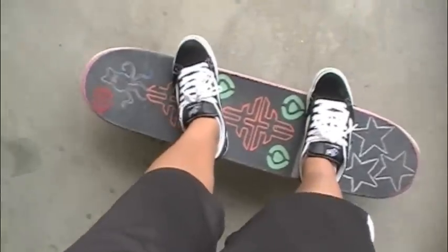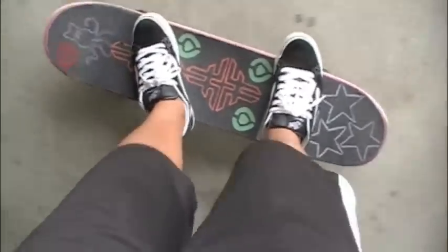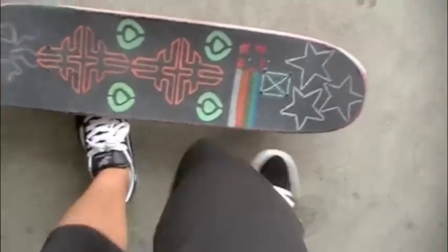Don't stay completely above the board like you would on a regular pop shove it — kind of stay a little bit further back like this, so that way you can grab the board and it's easier to swing it back under you, because if you're completely above your board, it's harder to get a hold of.